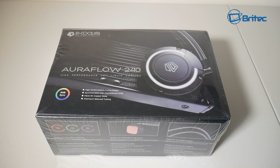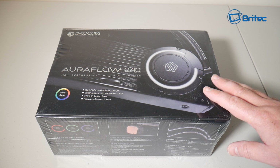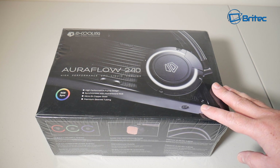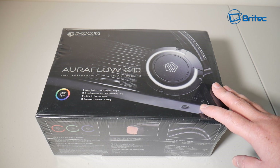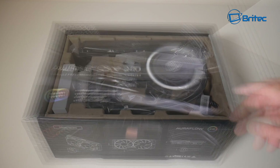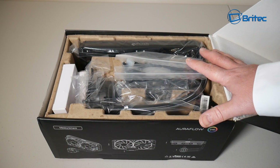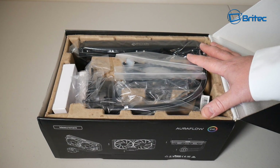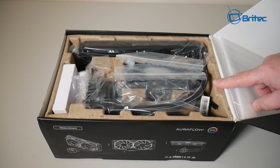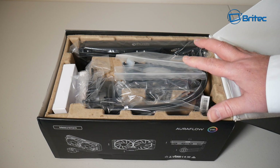We have a CPU water cooling solution here by ID Cooling — this is their latest Aura Flow 240, a high-performance CPU liquid cooling solution which comes with RGB sync, meaning it will sync to your motherboard and you'll get a beautiful light display on your fans, water pump, and motherboard as well if you have one of those compatible motherboards.